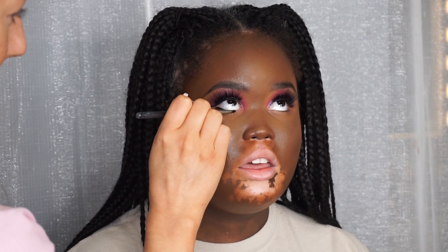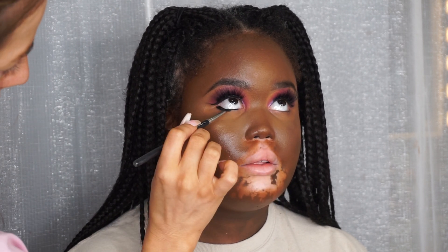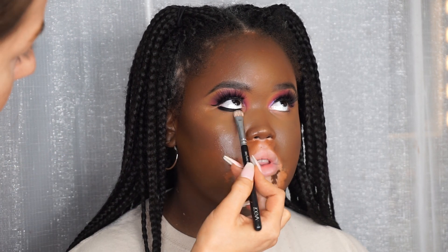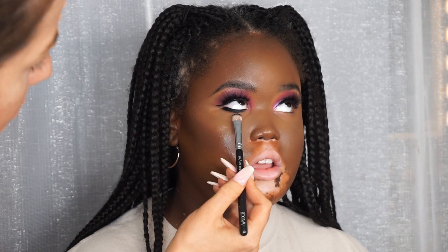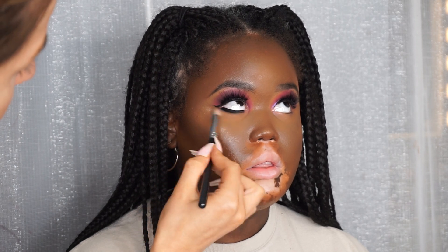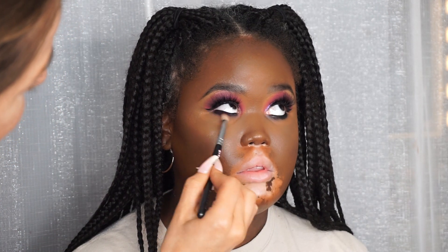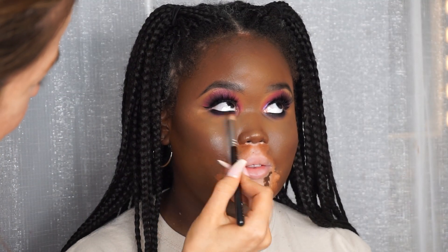Moving on to underneath the eye - I'm first taking this Inglot gel liner and popping that on the inside of the eye and a little bit underneath. Then I'm taking a flat fluffy shader brush from Zoeva and working that gel liner underneath the eye, making sure it's really buffed in and all the edges are smooth. I use this brush first, then go in with a slightly larger round brush to really soften those edges. This technique works really well because the colors don't lose their intensity in flash photos, but make sure you blend that liner really well first because once you put eyeshadow on top it will not budge.